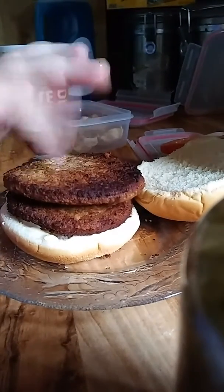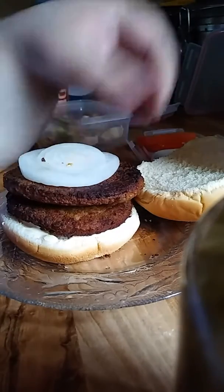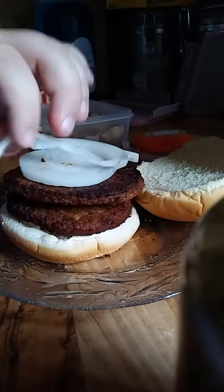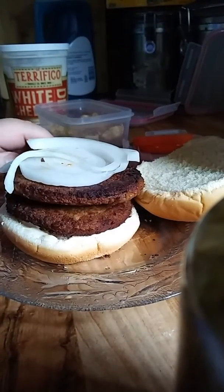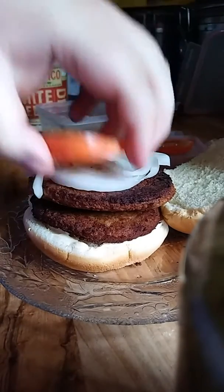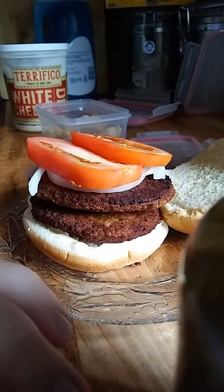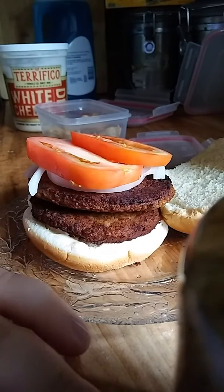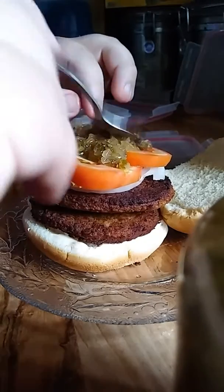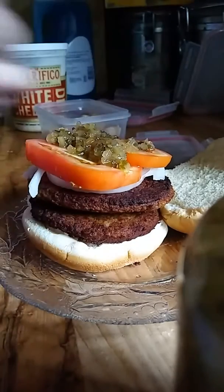We've got two patties right there. And put the onion. Got the tomato. We're going to get a little bit of relish because I don't want too much. It's sweet relish, so it's a little bit of sweet, you know. As it says in the name, put a little bit of sweet relish.